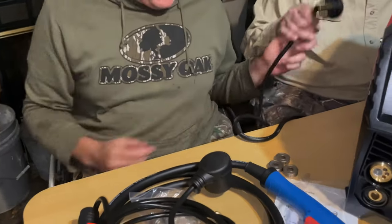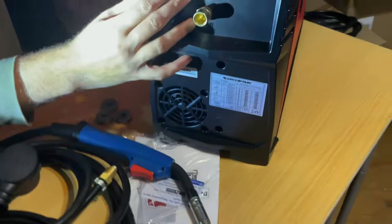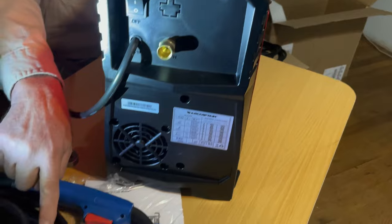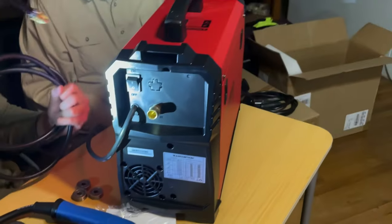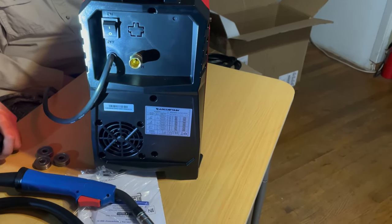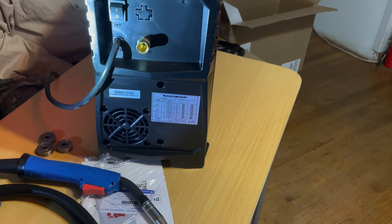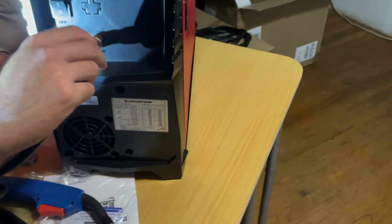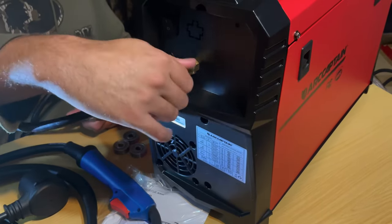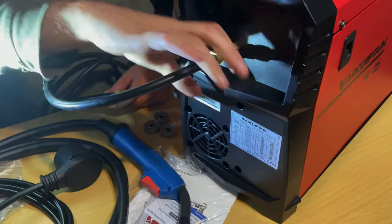Let me grab the gas fitting. We have our on-off switch here — feels pretty good, sounds pretty good. This is the gas line. I guess it doesn't matter which way it goes. It has a twist-on connection — okay, that's on there.